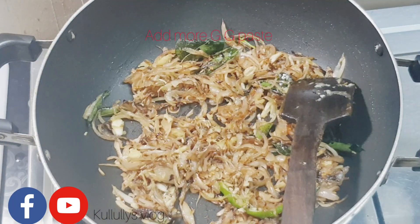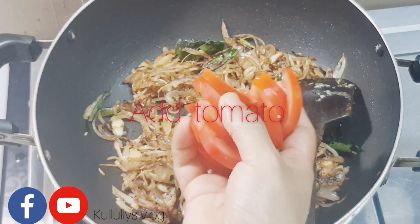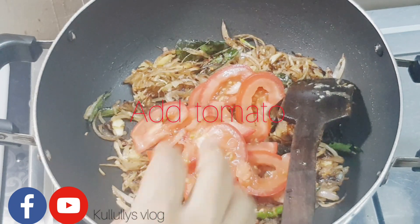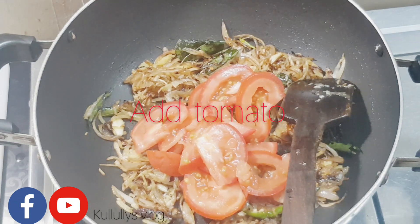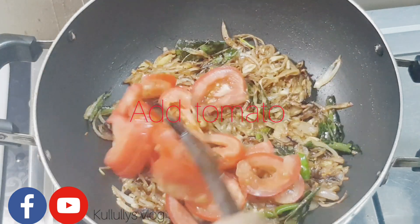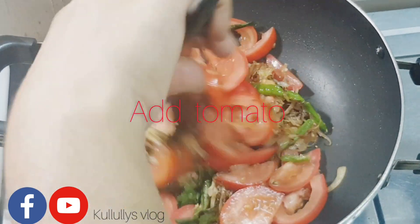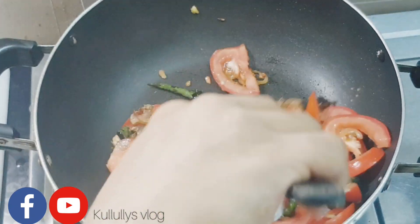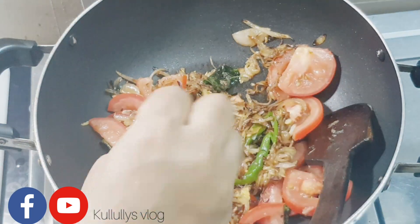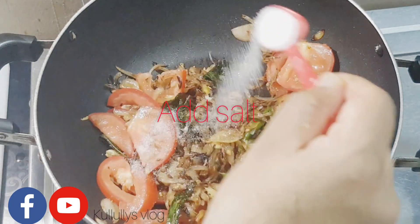Here is the recipe for the prawns. Now we are making a stir in the water. Once we have our stir in the water, we are making a stir. It is very important to make a stir. The water is very high.